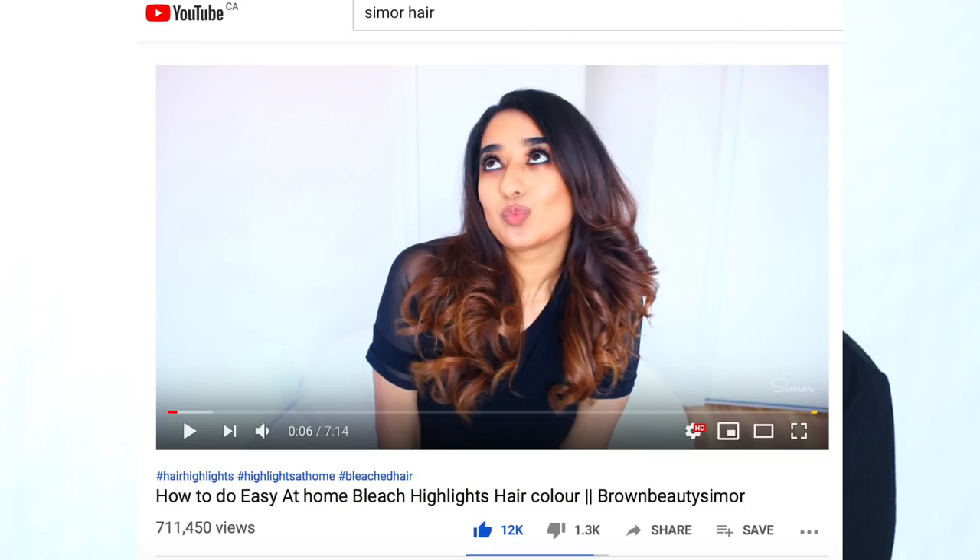A few days ago I filmed a video about how to highlight my hair at home, which I liked a lot. I thought, why not highlight my hair again and shoot again, but this time we are going to use the product for hair — because in the last video I used the product for the face. Actually, I have bleached my hair.